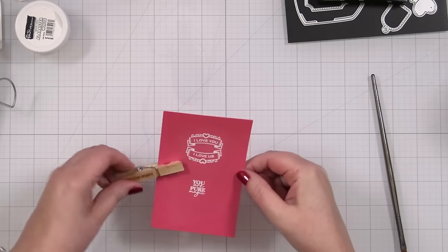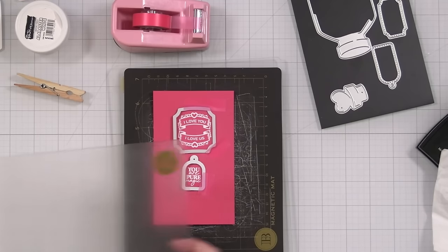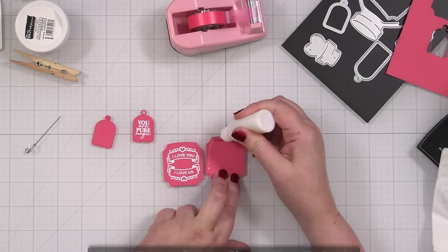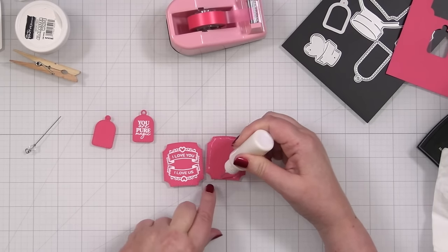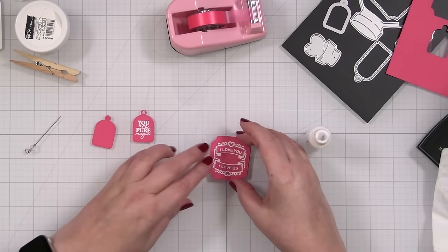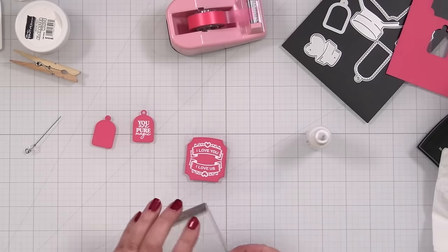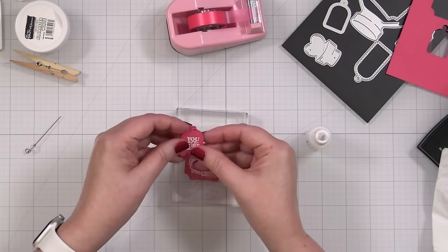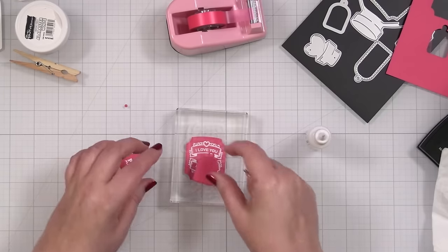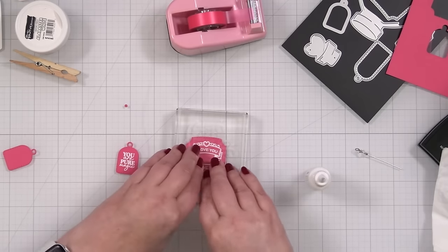Oh my gosh, that is so cute! Let me get the dies to cut this out. I'll run these through my die cut machine to cut them out. I'm going to glue one extra layer to the back of the center greeting. I cut out an extra for the tag too, but I don't think I'm going to do it for the tag. I'm just going to come up like that — that will give this a little more heft to it on the front of the bottle. Let's get it lined up. It also helps with any warping. I love when these little die cuts have more dimension. I'm going to leave this as is.